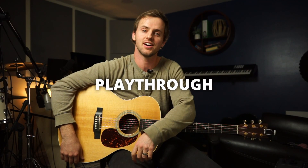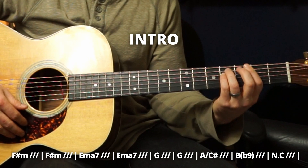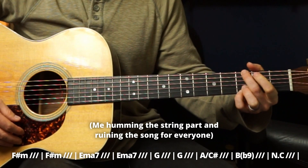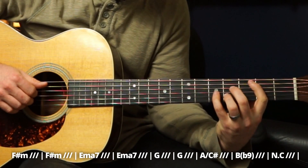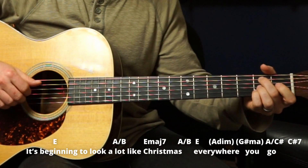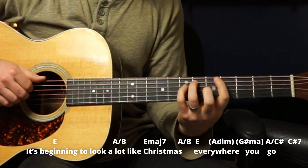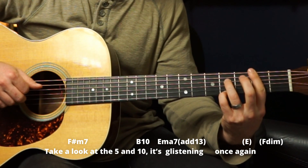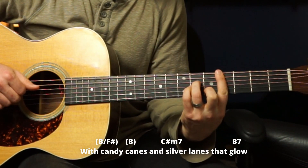Okay, let's do a full playthrough of this song — hopefully you've kept up so far. 'It's beginning to look a lot like Christmas, everywhere you go. Take a look at the fountain, it's christening once again. With candy canes and silver lanes that go.'